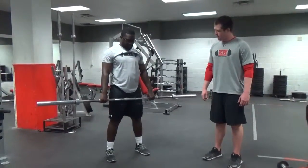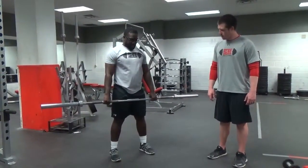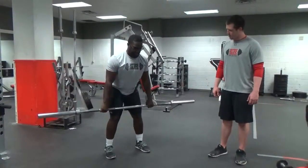Come down, come up — you should end up on your toes almost. Think of it like jumping up in the air as you go, pulling those elbows up as you go.